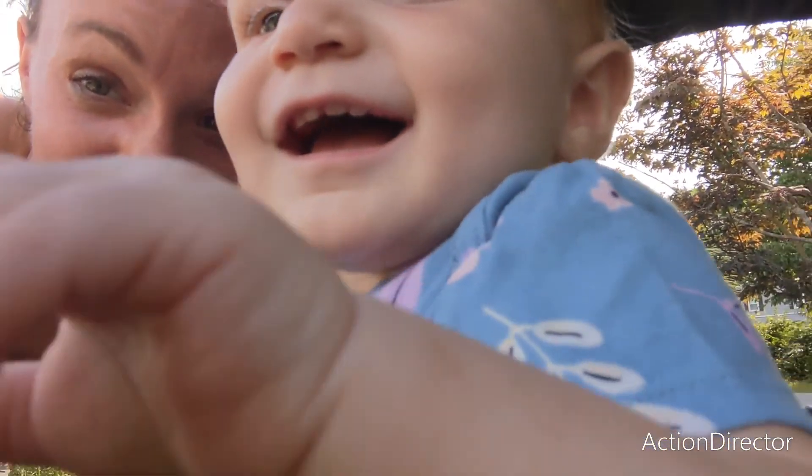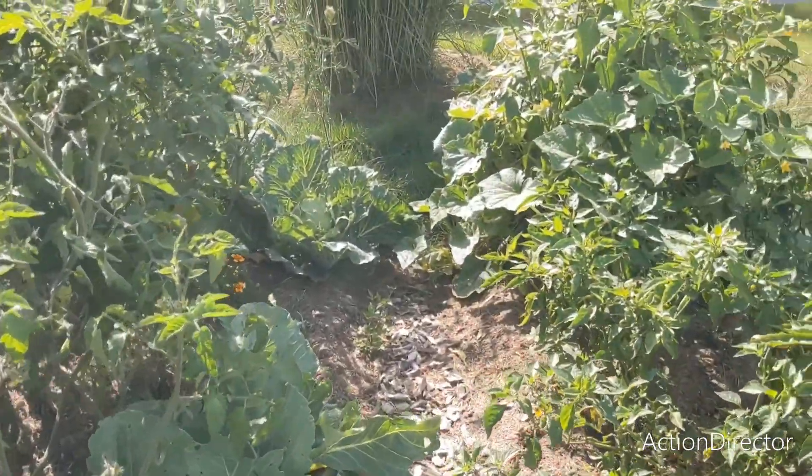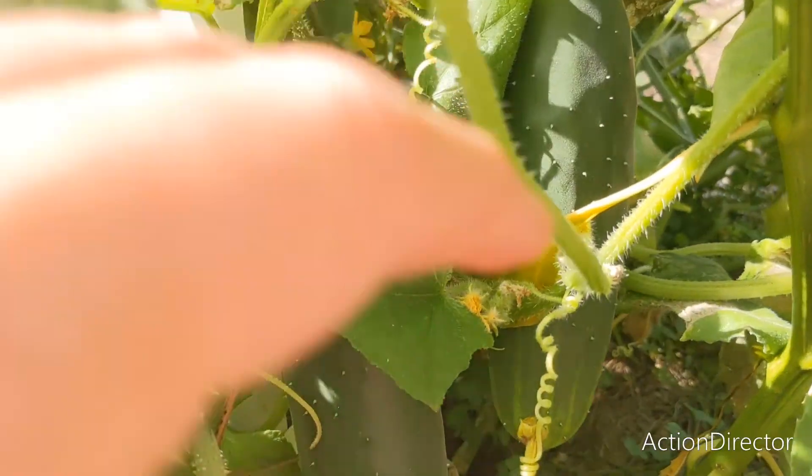We have so much to do in the garden today. There's a lot to do, but I'm not sure how much I'll be able to get done today. But we're going to start with cucumbers.